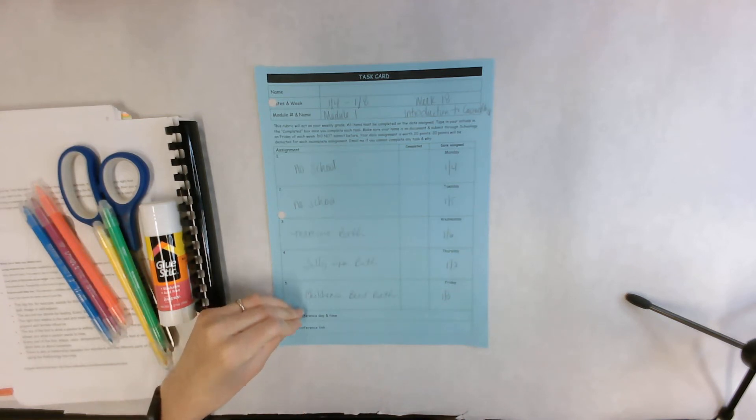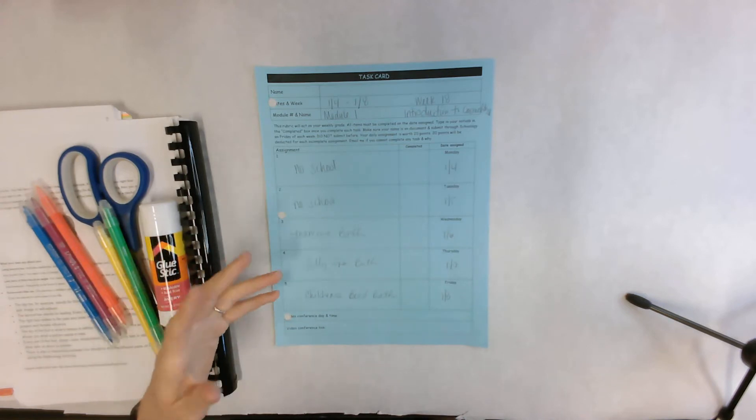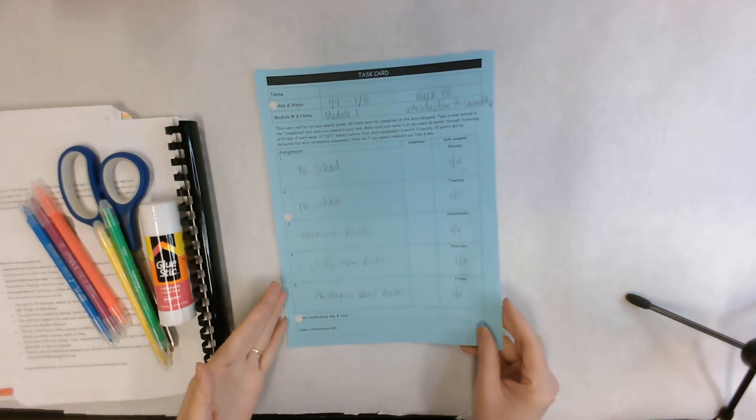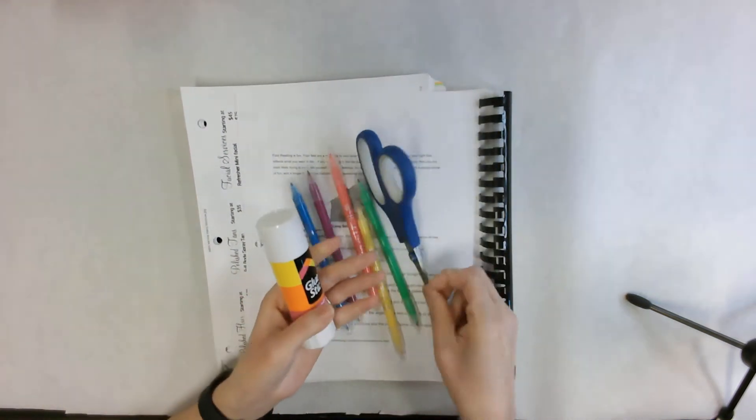You're going to be doing it on yourself. You don't need to use the entirety of the beads, so you can save some for later. Those are the three things you're going to be doing on yourself this week. As far as theory, you will be needing glue and scissors.